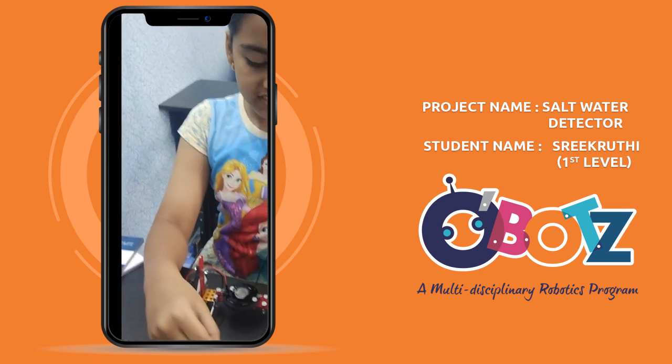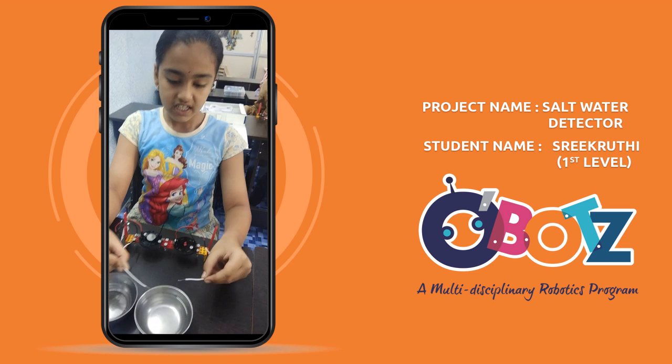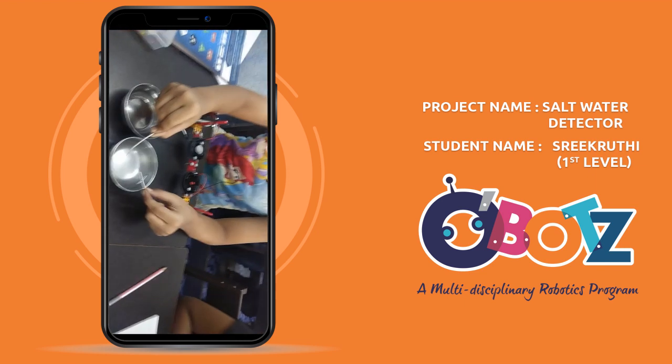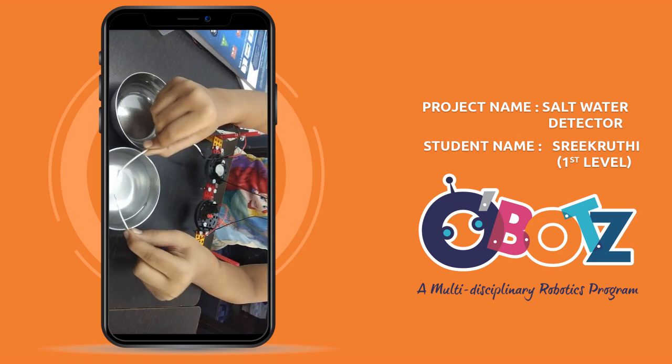My name is Shikruti. Now I am going to show you about a salt water detector. If we keep this transducer into the salt water, it glows. Is it glowing? Yes.